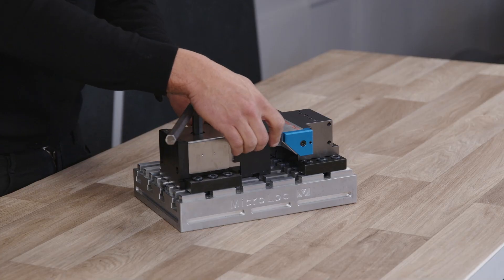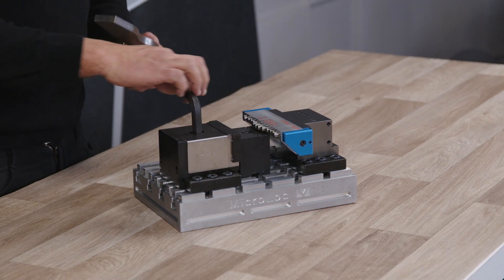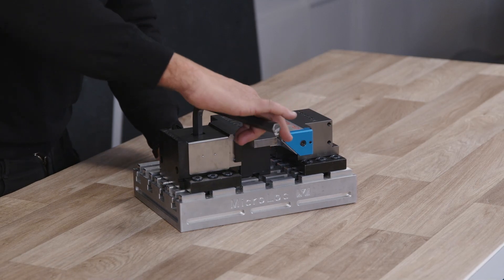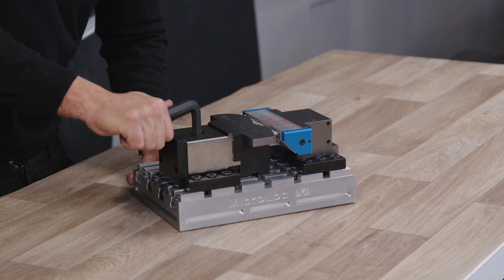So what sort of industries are you seeing this being used in? Well it's for people that are maybe doing one of, two of, small batches — they don't really want to make a soft jaw to clamp one part. In that instance you're better off having something like this that you can just clamp the part, machine it, get the next one. Soft jaws are great if you're doing a lot of parts but if you're just making one it's a pain to machine one soft jaw for one part. And soft jaws can quite quickly become expensive if you're machining soft jaw after soft jaw.